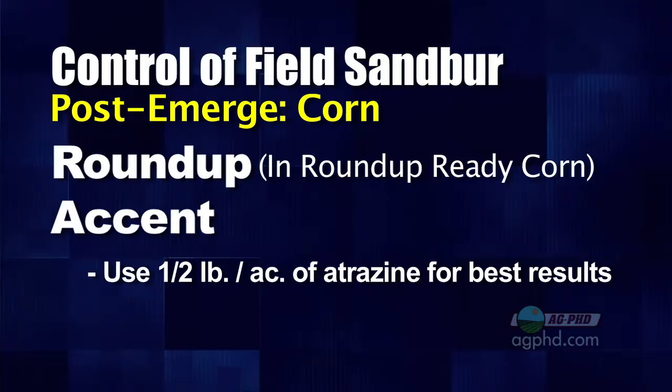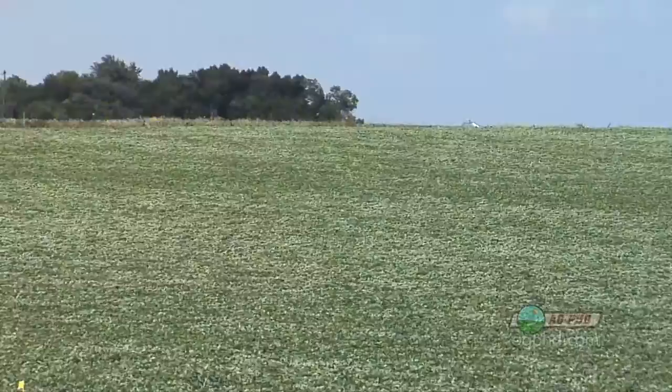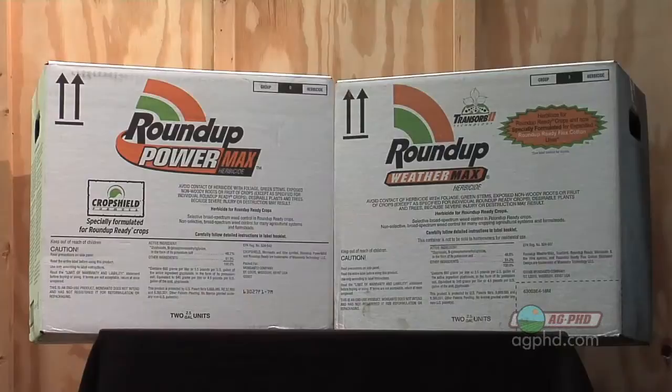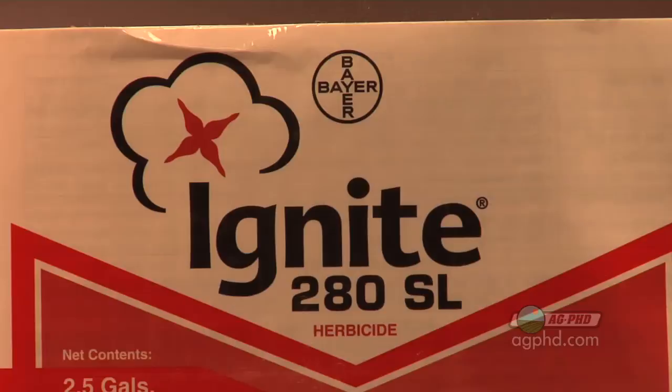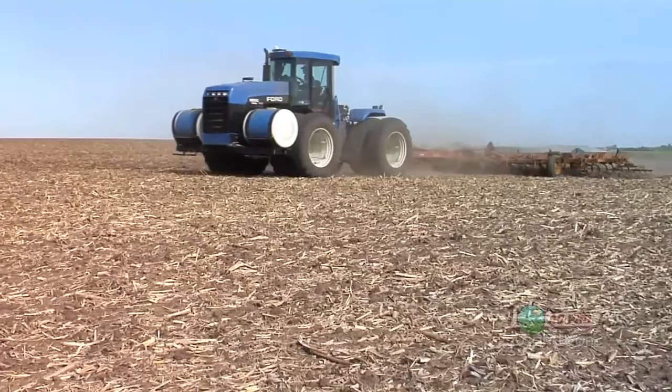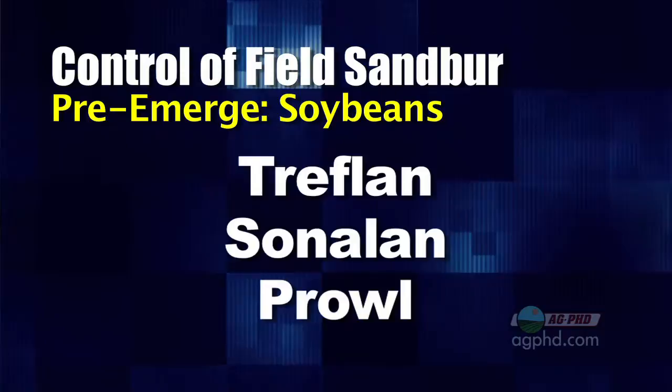If you threw a little bit of atrazine in somewhere along the line, that could have some impact as well. In soybeans, field sandbur control is no big issue at all because most beans now are either Roundup Ready or Liberty Link, and you can easily control sandbur with Roundup. With Liberty, you do need to scout and get out there when the sandbur is real small — if it gets big, especially when it starts tillering, field sandbur can be kind of tough for Liberty or Ignite to control. For pre-emerge in soybeans, a good strong rate of Treflan, Sonalan, or Prowl means you're usually not going to have a lot of sandbur coming back later.